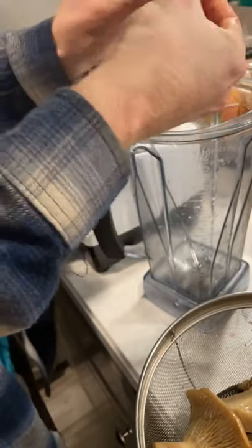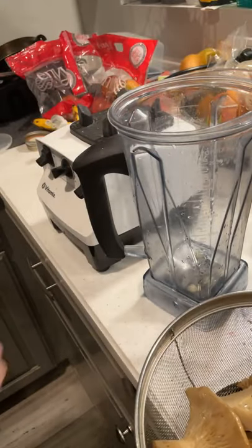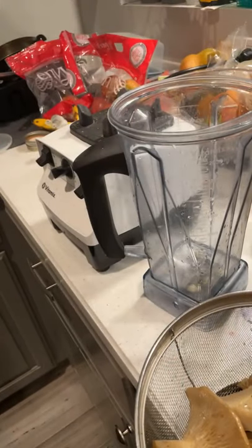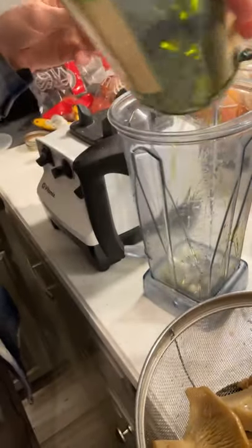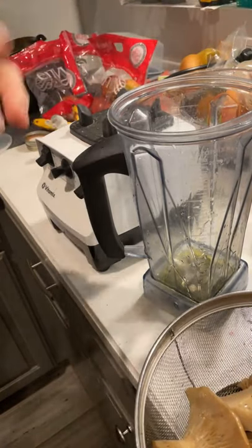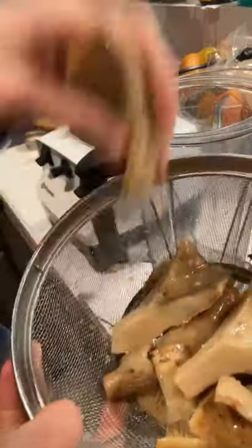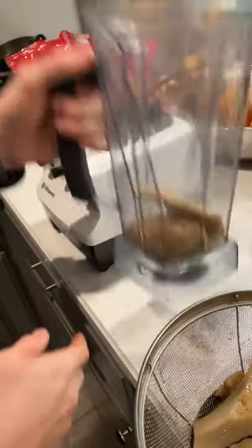First thing I'm going to do is put in a broken-up garlic clove. I like to break them up a little bit before putting them in a blender — it'll help them get turned into small pieces. I'm going to put in a good dose of salt on the bottom, a couple glugs of olive oil, and I can adjust all these seasonings after. I've got some lemon here, and I'm going to start with just a little bit of mushroom so I can get that garlic blended first, then I'll go into the rest of the mushroom.